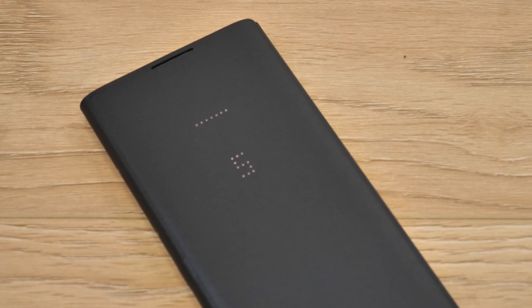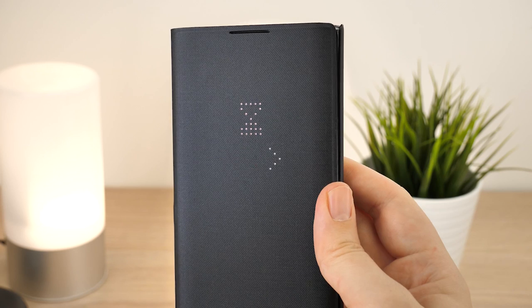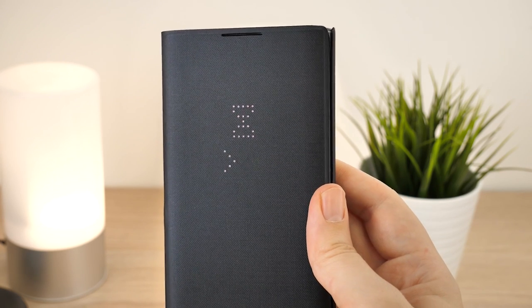Overall, a solid option for anyone wanting to add a stylish, executive look to their Note 10 Plus. The Smart LED feature really adds to the smartphone experience, all while preventing bumps and scratches from blemishing the phone.